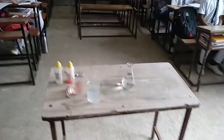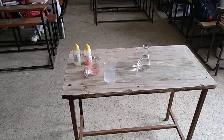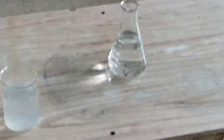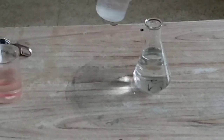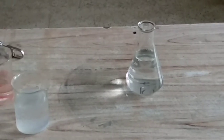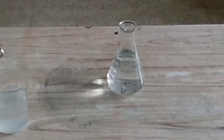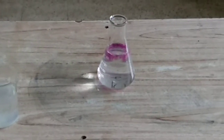Roll number seven, add base into it. Now you need to identify which one is base. Add three or four drops. Now add one drop of phenolphthalein into it — one drop only. Mix it well.